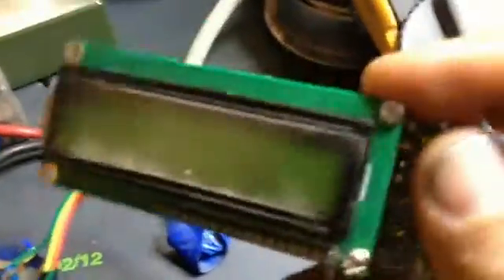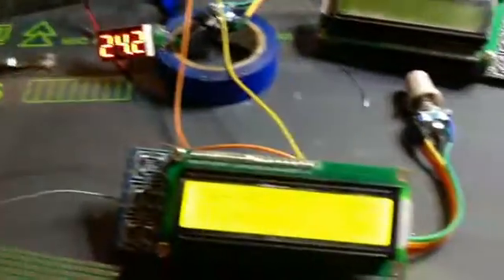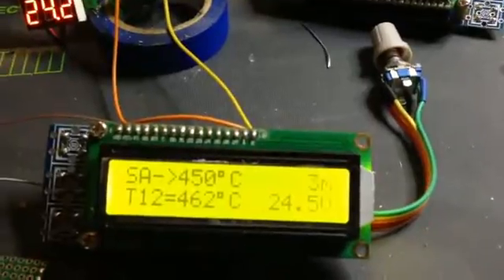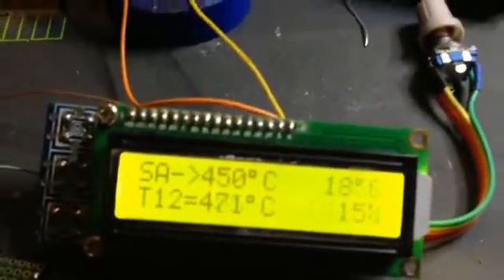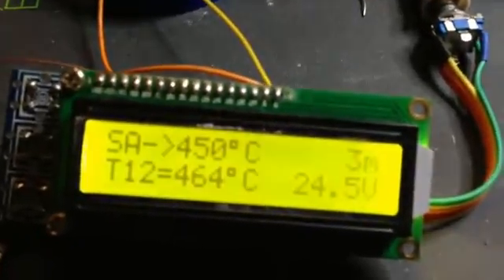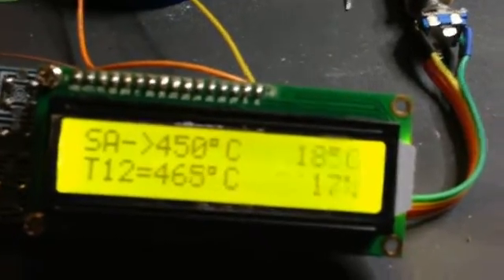What you must know to choose this: I tried it with a 907 handle but it was a pity because it didn't work. But with the T12 it works very nicely. So if you want to make a very good soldering station with a trendy and not expensive chip, you can easily buy this item.